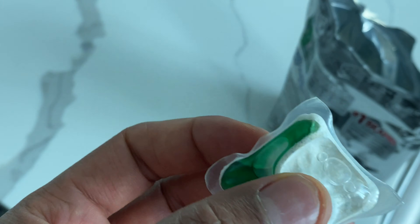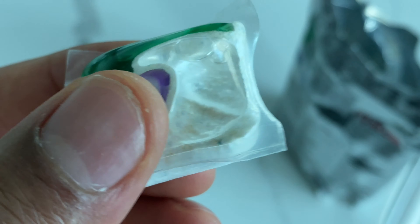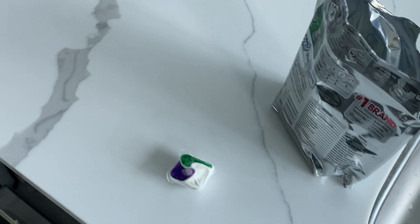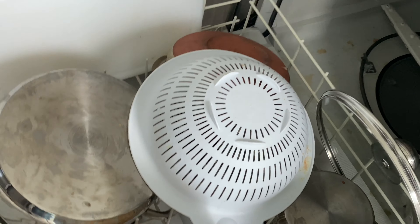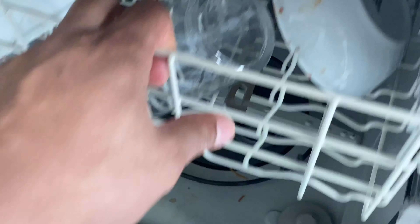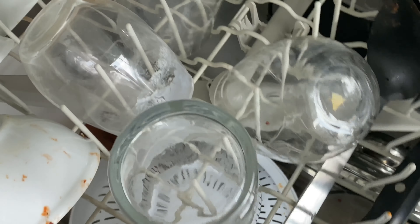It's going to take a while, but I want my dishes to be absolutely clean using the Platinum pack. Here are my dishes — I have a full load and they're quite messy. You can see right here there's grease stains stuck on, a couple days of milk and yogurt on the glasses, and dirty pots down there.